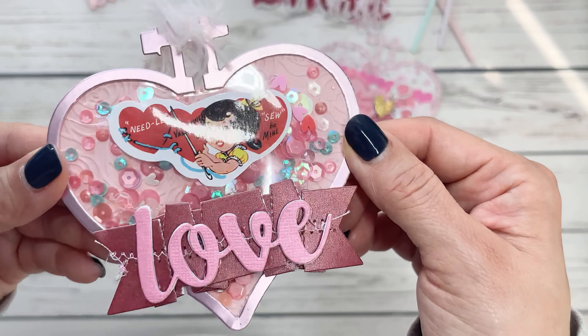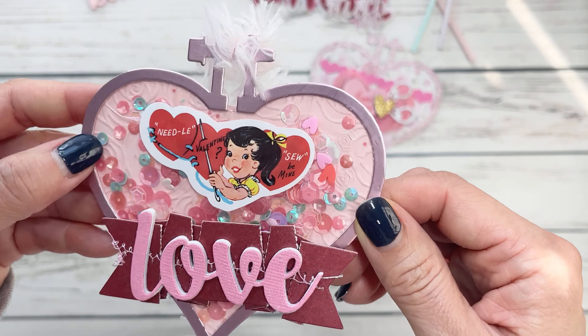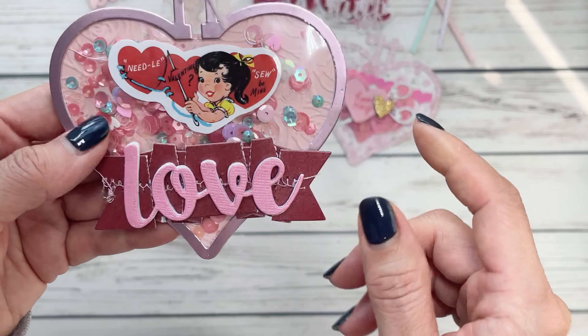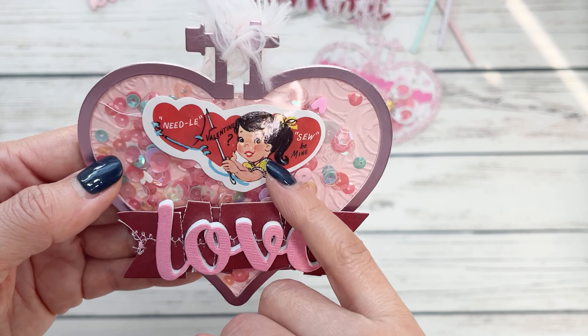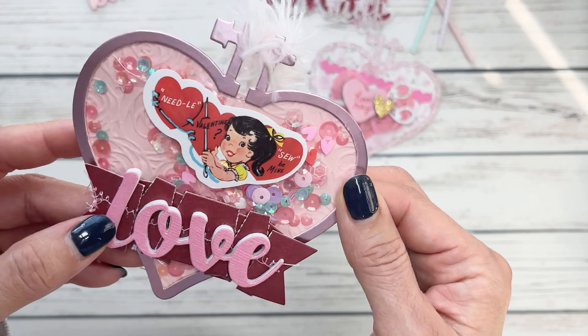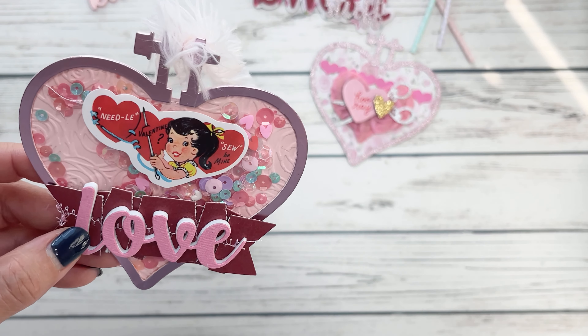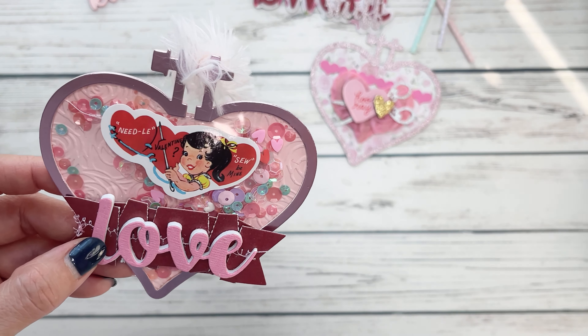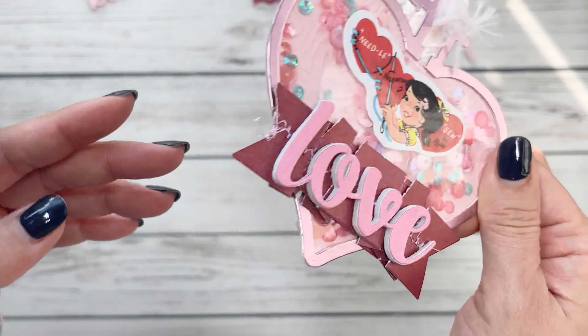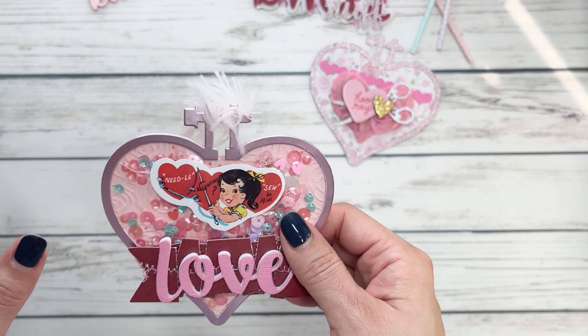Then I made a shaker version. I embossed 110 pound cardstock — you can kind of see that back here, it's like a rose design. Then I did a little layering, and this is one of the new stickers I got, vintage-y looking. I love the mix. This season I'm obsessed with adding blue and purple into my Valentine's Day mix — that's my thing this year. So just making an announcement: if you see any more embellishments with those specific colors, that's why.